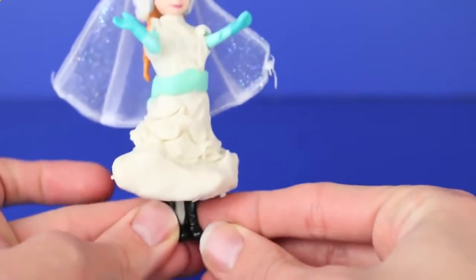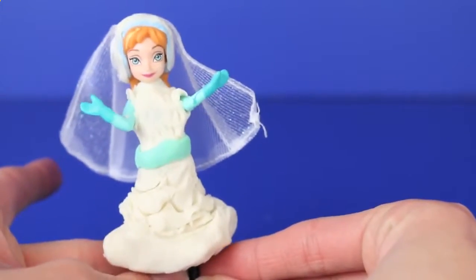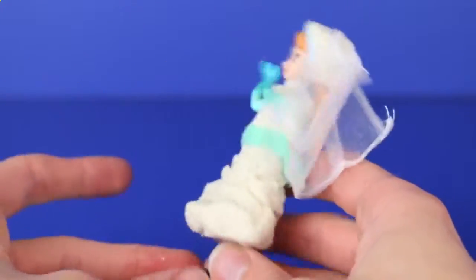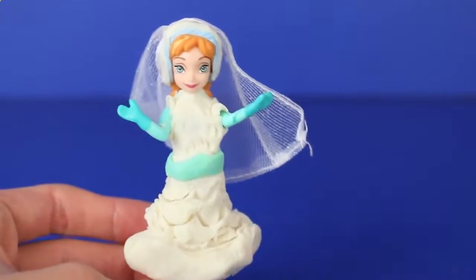Here is Princess Anna's complete wedding ensemble. I just left her boots the same because she's kind of spunky — I figured she'd want to keep the big black boots. But probably my most favorite thing about the dress is the big poofy skirt with the ruffles and the veil.